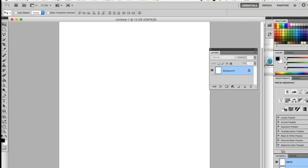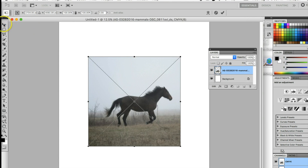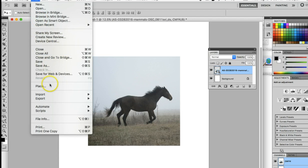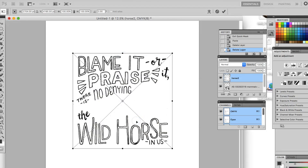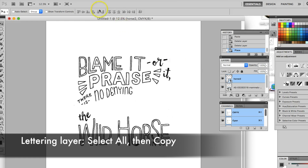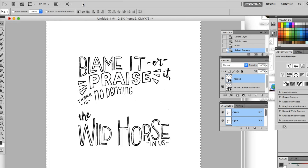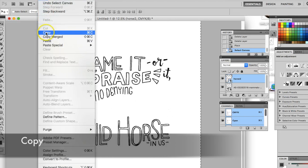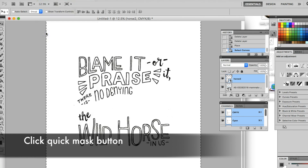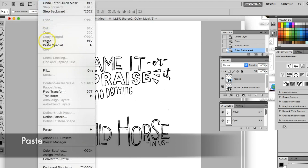This second method uses a mask, giving you crisper results. Place the horse photo and then your lettering as before. Make sure you're on the lettering layer and then select all. Hit copy, then press the quick mask button at the bottom of your toolbar. Hit paste and you should now see your text in pink.